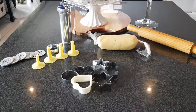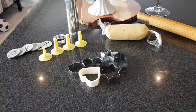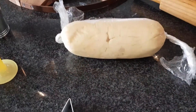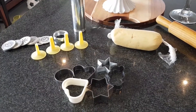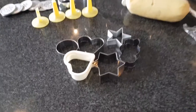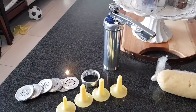Hi everybody, thanks for tuning in. Today we're going to be doing a baking edition. You can see I have some cookie dough that's already been wrapped and left to rest. I made my cookie dough last night to make it easy, so today I'm going to show you how I roll out my cookie dough. I've got various cookie cutters in different shapes.